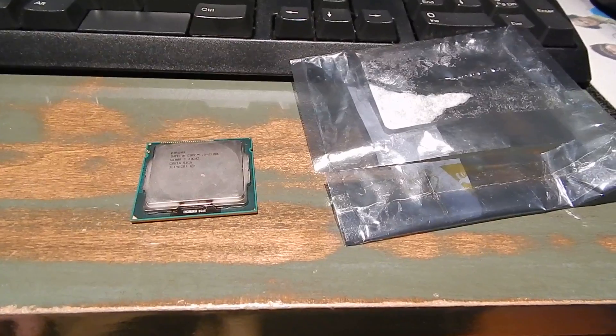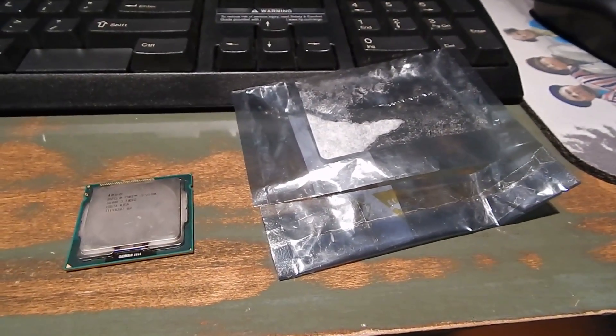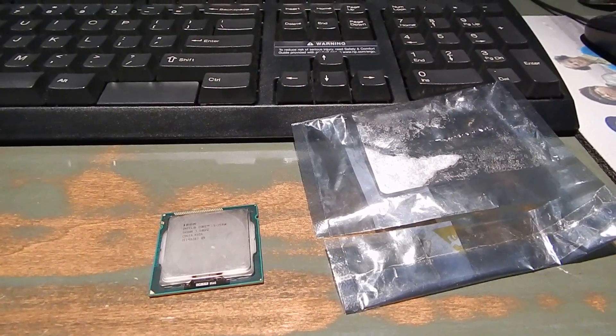Anyway, I'm sure it works. I'm going to clean this off and stick it in the machine, and then my gaming rig will be complete for the foreseeable future.